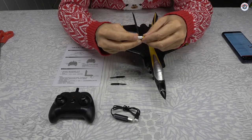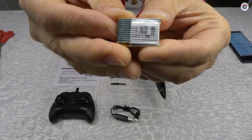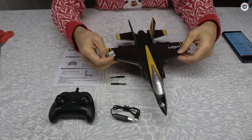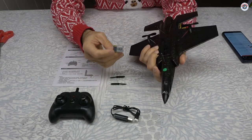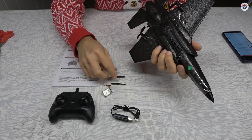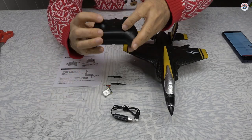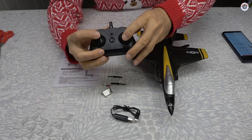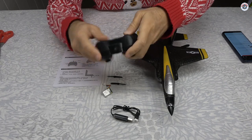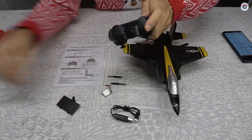Let's take it out and see what the capacity is. It is a 3.7 volt, one-cell, 150 milliamp-hour battery. It's quite small, but usually these don't need much power to stay aloft. As I mentioned, two little motors driving two pusher props. And here is the controller — the transmitter. This is the throttle, and this is the right and left bank or turn, whatever you'd like to call it. It takes two AA batteries.